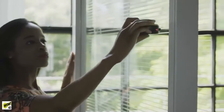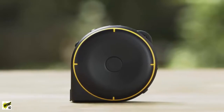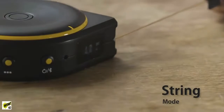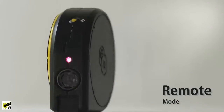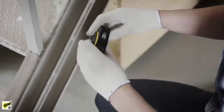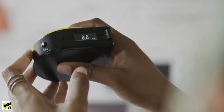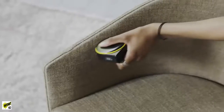Bagel lets you measure just about anything, at home and at work. Bagel has three different modes: string mode, wheel mode, and remote mode. String mode is great for measuring straight lines, curves, and around corners. Wheel mode lets you measure irregular or odd-shaped objects.